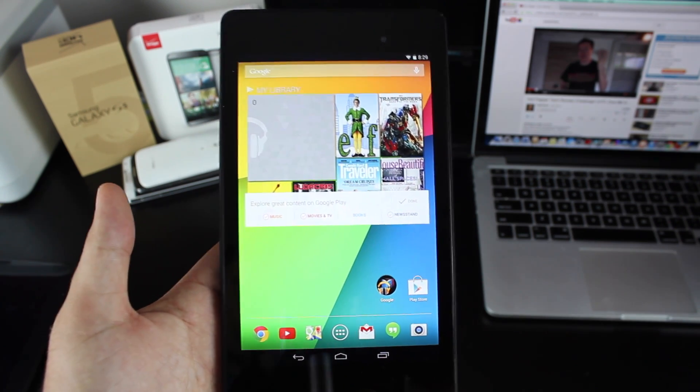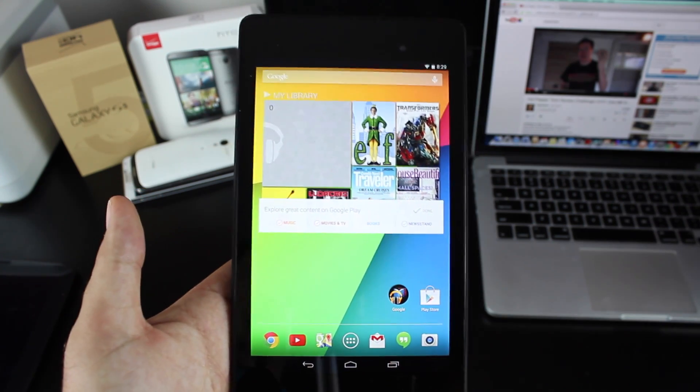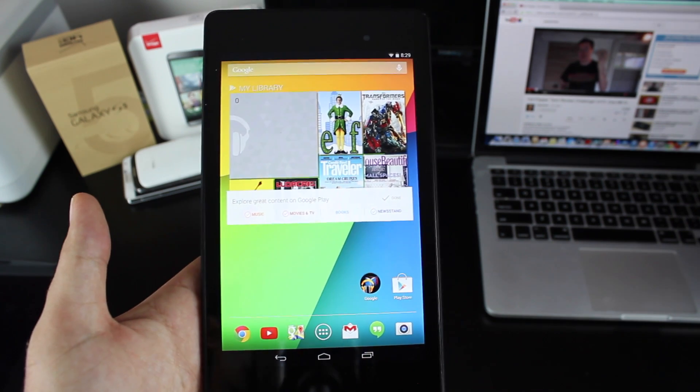I know on my Nexus 10 I experienced all kinds of crazy random reboots, and it made me almost want to throw the thing away, but this update is said to fix that. So you definitely want to make sure that you do update to 4.4.3.